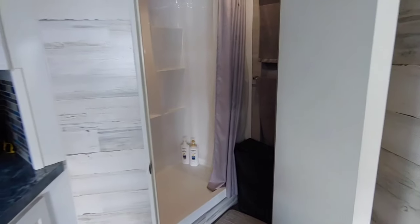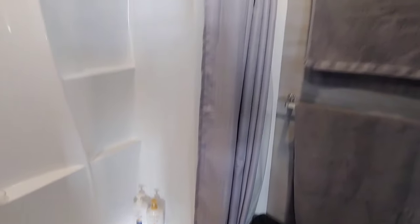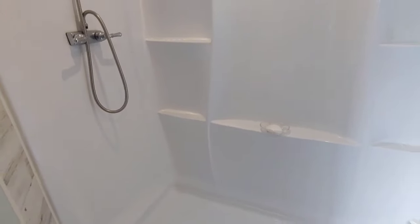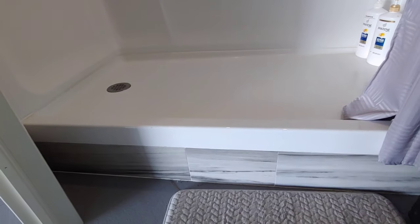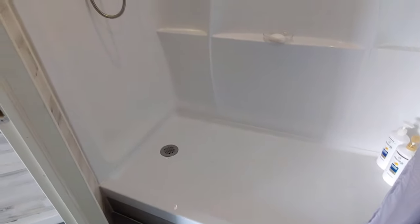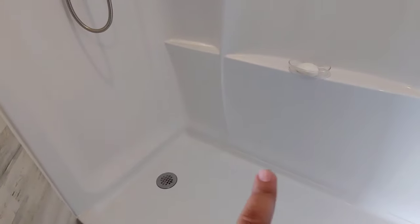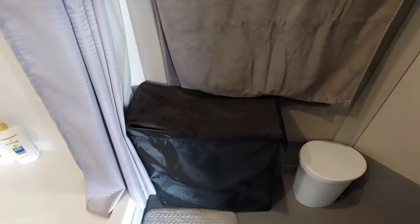We'll start at the front of the trailer, which is the bathroom. The extended V-nose gives you that 90-degree inside corner, so we were able to push the shower all the way to the corner. This is a full-size 32-by-60 shower with wall panels and back panels on the floor. We built it on a sub-floor so we could keep all the plumbing inside the trailer and don't have to cut any beams or have plumbing hanging low on the bottom.